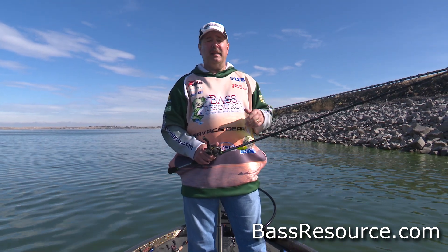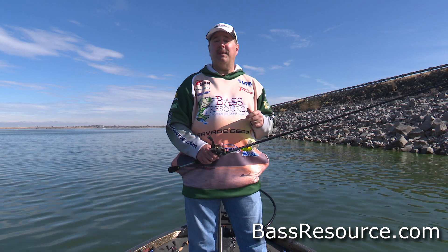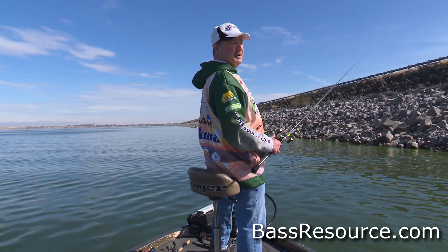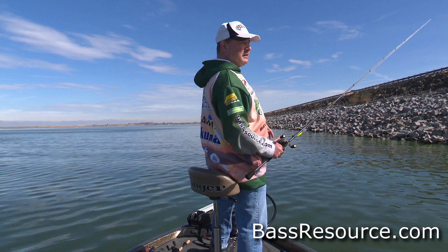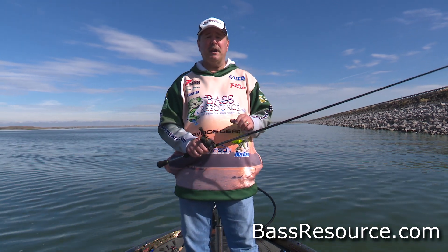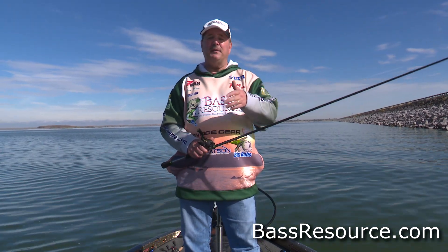The different ways to fish riprap — I want to get into that. I'm going to talk about how to fish them effectively and how to find the hot spots within riprap. The most common way to fish riprap is with crankbaits — deep diving crankbaits. What you want is the crankbait to bounce off that riprap.